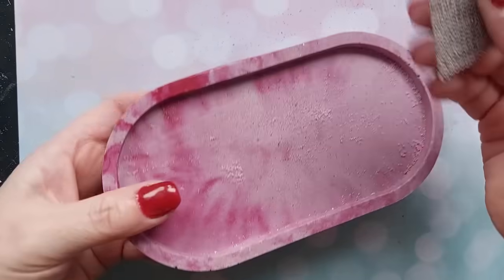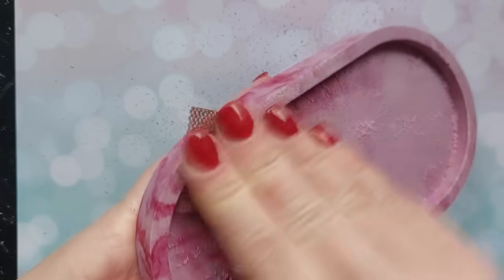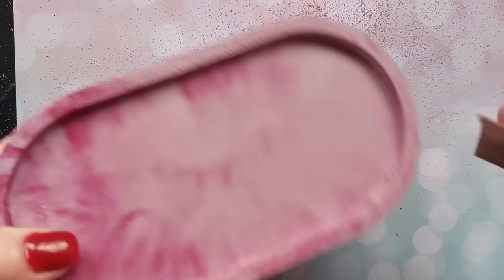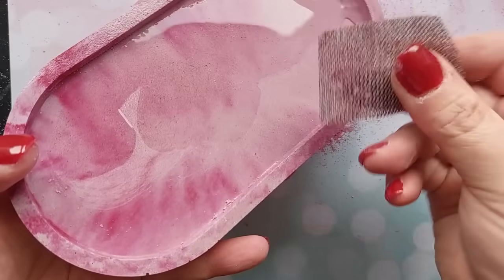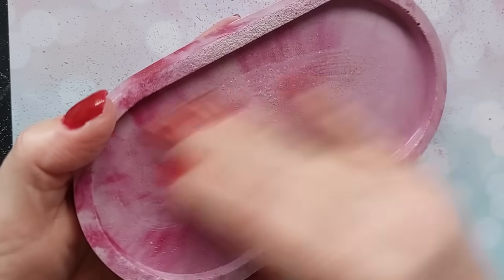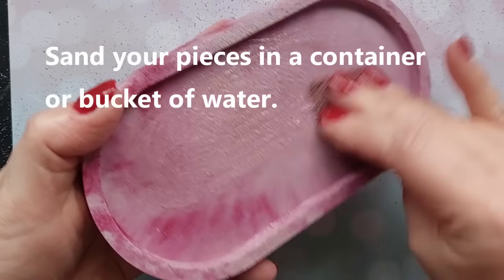The instructions say wet sanding is preferable. I started dry sanding but that kicks up a lot of dust, so I cut my mesh down into manageable chunks and decided to add water after only 30 seconds. Usually what I would do is sand over a container or bucket of water, keep adding water, keep sanding - but because I am filming in my craft room it's not so easy, so I'm using drops of water on my worktop.